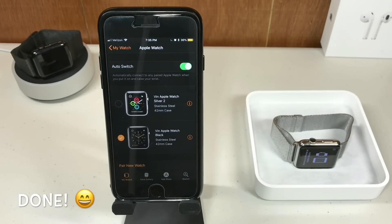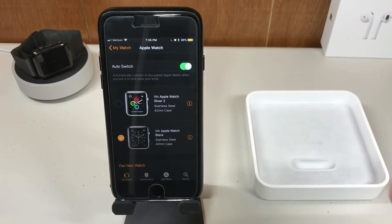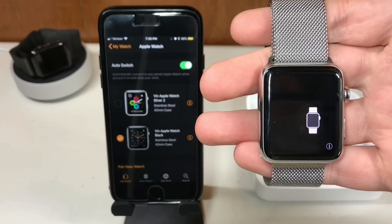Once you've finished waiting patiently, your Apple Watch will show cool stuff like this — saying 'pair me' in whatever language you want.